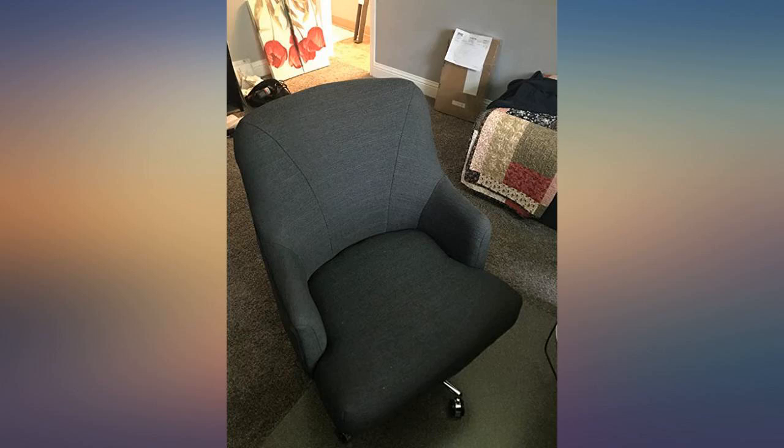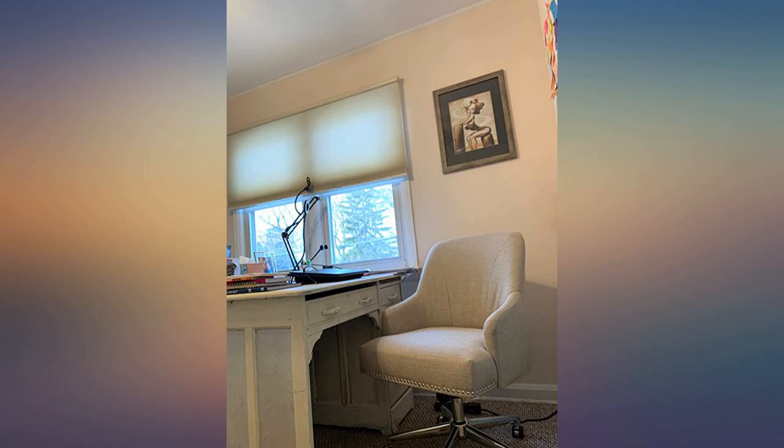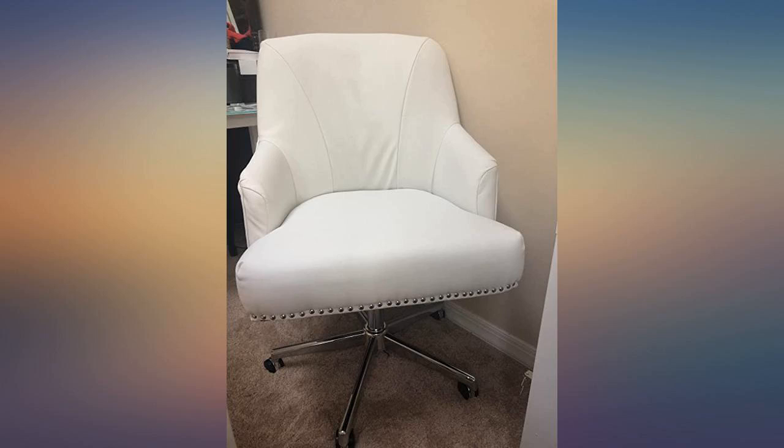The fabric is a nice neutral beige with a pleasant but not overwhelming texture. Much more the color of the first image than the whiter secondary images Amazon shows.